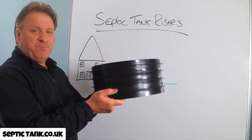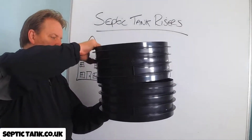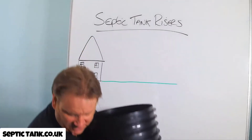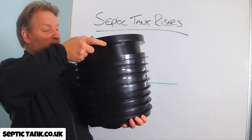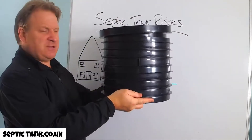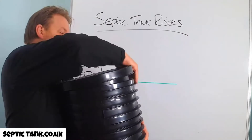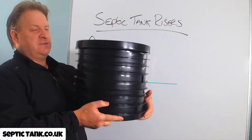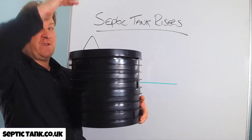They all come in sections — you get one section, you can put another section on top, and then the lid goes on top of the riser. They're called risers because they almost form like a chimney stack. Most risers will go up safely to about 1000mm.